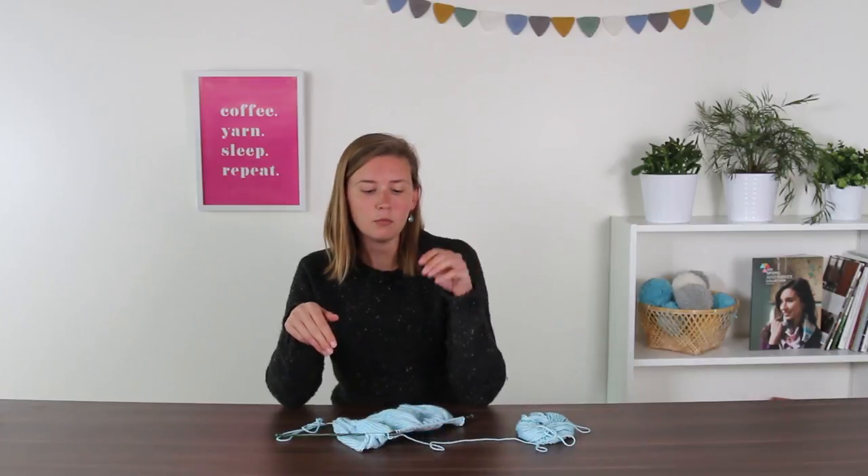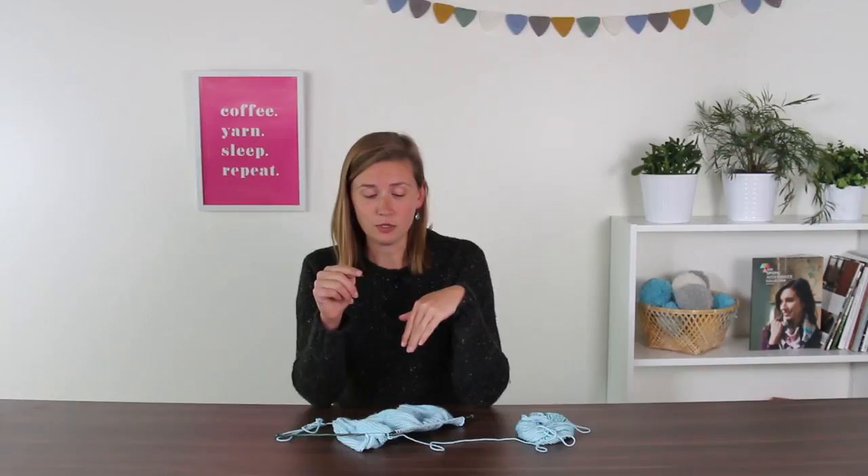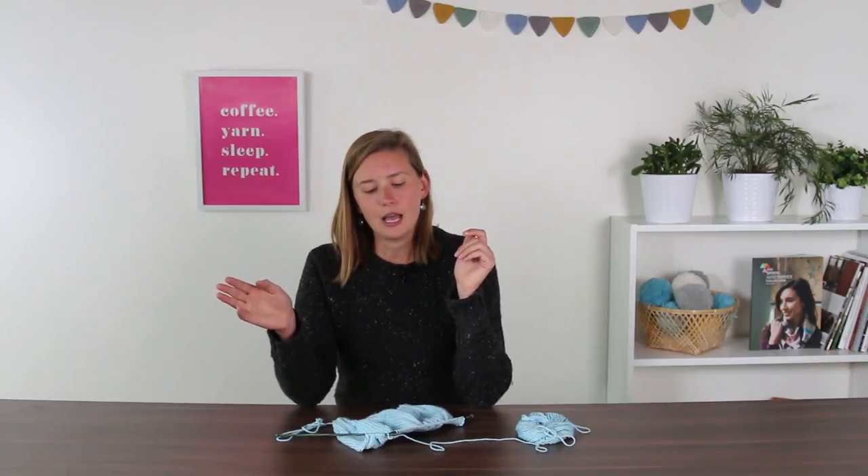The next right side will be another decrease row. You will slip the first one and you'll notice that this row will say K7 — so you're knitting seven and then knitting two together again. Then your asterisk will appear and you will see a knit eight. So you're knitting eight stitches, knitting two together, knit eight, knit two together, knit eight, knit two together. Going forward in the pattern, each section will have one fewer stitch between each of those K2 togethers — those are the stitches you're taking away, decreasing your stitches.